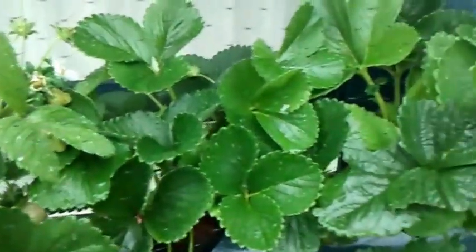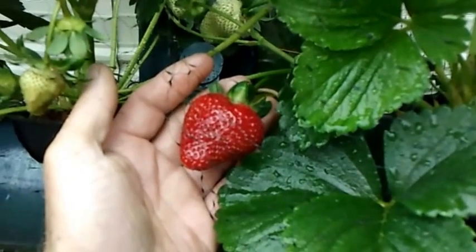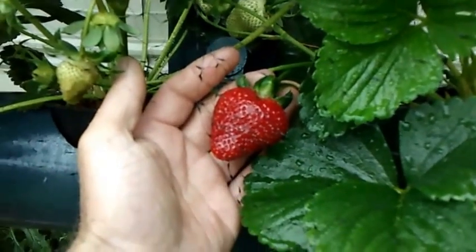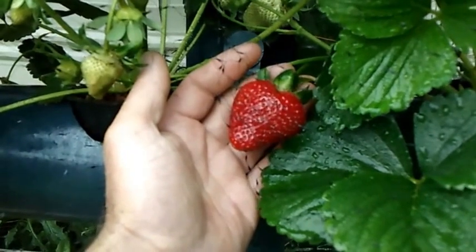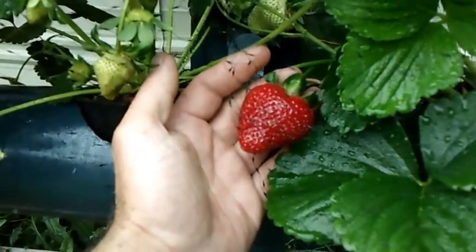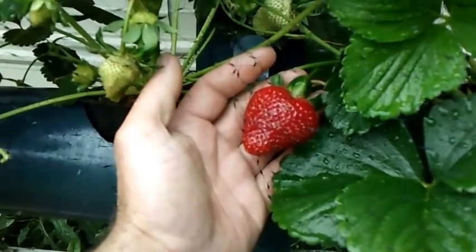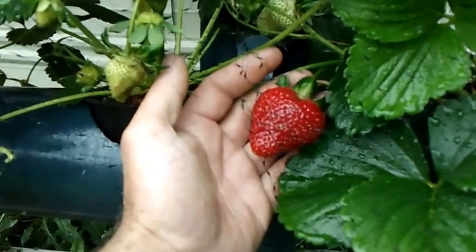I'm gonna wrap this up, this is just a real quick one. I ended up getting a new pH test kit and a PPM meter. Right now my PPM has been running right at 400, so I'm gonna keep them low — the plants seem to really like it. The pH is right around 5.5, and by the end of two weeks it's right around 6.